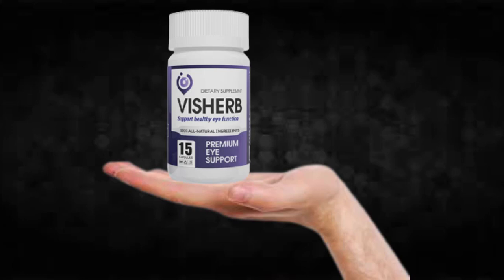The first thing you need to know about Visurb is: be careful with the website you're going to buy Visurb from, because Visurb is only sold on the official website. To help you, I left the link to the official website down below in the description of this video.